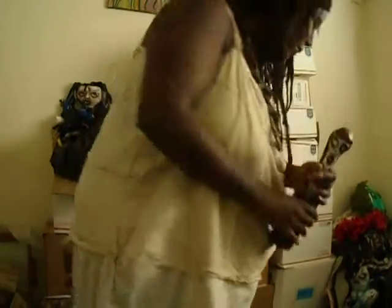Today I'm here in my art studio and I'm doing a bit of organizing.